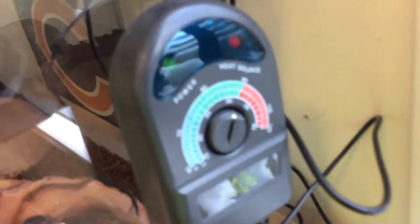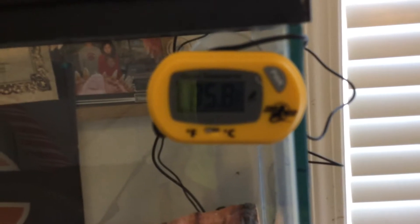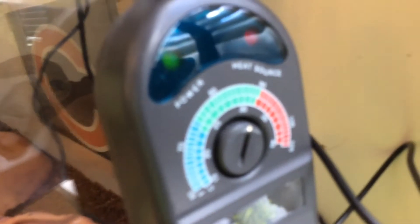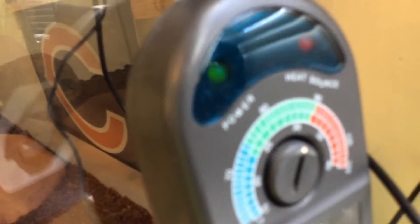That cord is for the heat pad, and the heat pad is connected to this Zilla thermostat, which works great in my opinion because you can set it to whatever temperature you want. It's not dead on with the temperature, that's why I also have this Zoo Med digital thermometer, which helps you make sure it is in fact at the temperature you want. You might have it set at 90 but it might not actually go to 90 — it's finicky. I love this Zilla product because it can shut off, saving you about half as much power as you'd normally use.